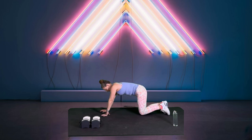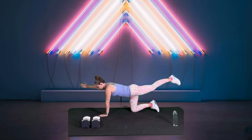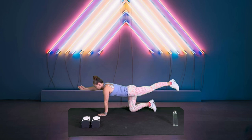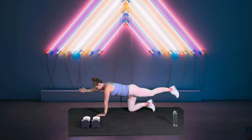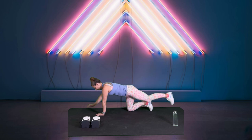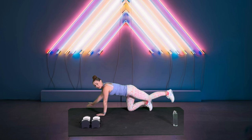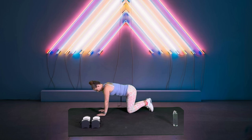Drop one knee, drop the other knee — we're on all fours. We're going to extend opposite arm and leg long for Bird Dog. Bring it back, switch sides. I'm thinking about going long, not thinking about going super high up. Give me two more on each side, just warming up the glutes, warming up the low back.